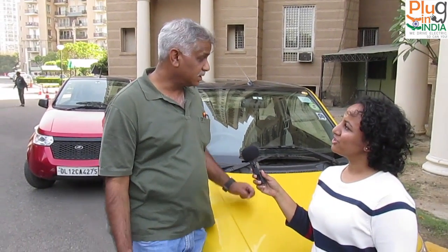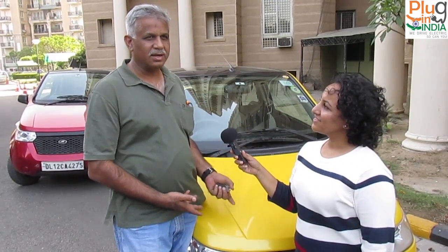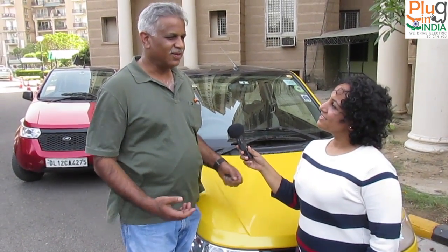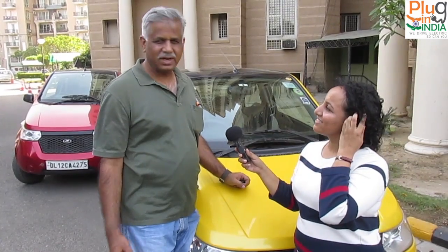The car is three years and eleven months old — another month and it'll be four years. It's done about 37,000 kilometers and is going really strong. It had minor problems, which is expected with any new car and new technology, but otherwise it's doing well.